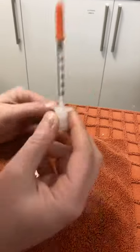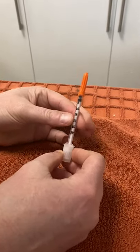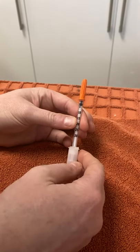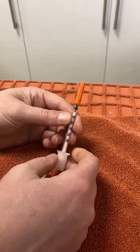Today we are going to be showing you how to use insulin syringes and how to draw up the medication. Your insulin syringes come on a syringe like this. We're using the 0.3 millimeter syringe, and the dose that I'm going to be drawing up today is 0.01 mil.